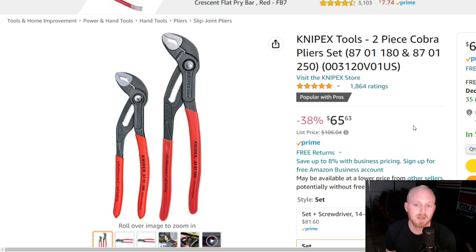Next up is the Knipex Tools two-piece Cobra pliers set — there you can see the part numbers. This has five stars at 1,864 ratings at $65.63 down from a $106 list price. These normally sell from about $75 to $95, so still a pretty decent deal. If you've ever used Knipex, you know the Cobras are a phenomenal set of pliers — great finish, great protection, a single dipped grit style handle that's very slim yet comfortable, dual opposing teeth in the jaws with smaller finer teeth at the front and back, a locking button with multiple locking positions. Made in Germany — just a fantastic set of pliers.